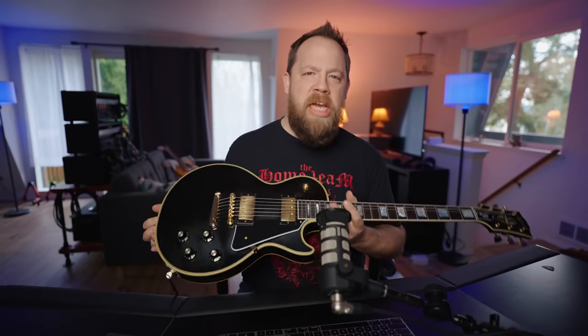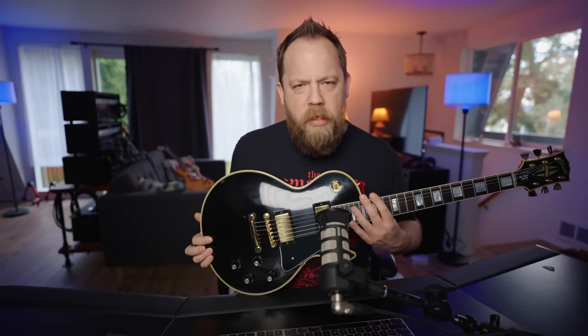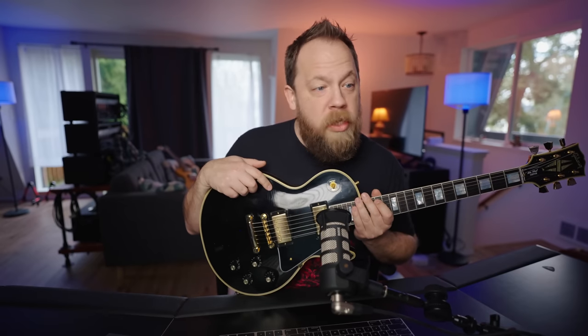So yeah, this has been an unboxing of sorts and a live react to getting my new guitar. Thank you so much to Sweetwater for sponsoring this video and this guitar. All the linkable links are down below in the description. You've been wonderful. I've been Fluff — thank you so much for watching.